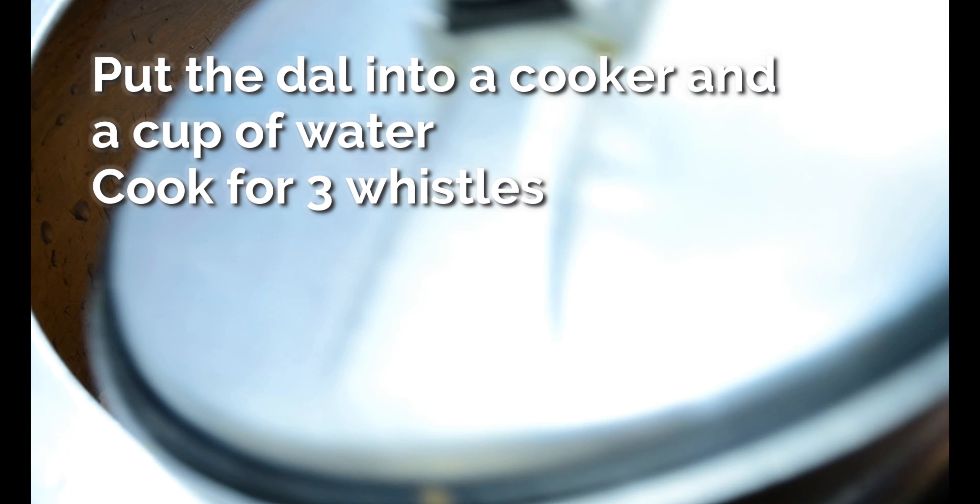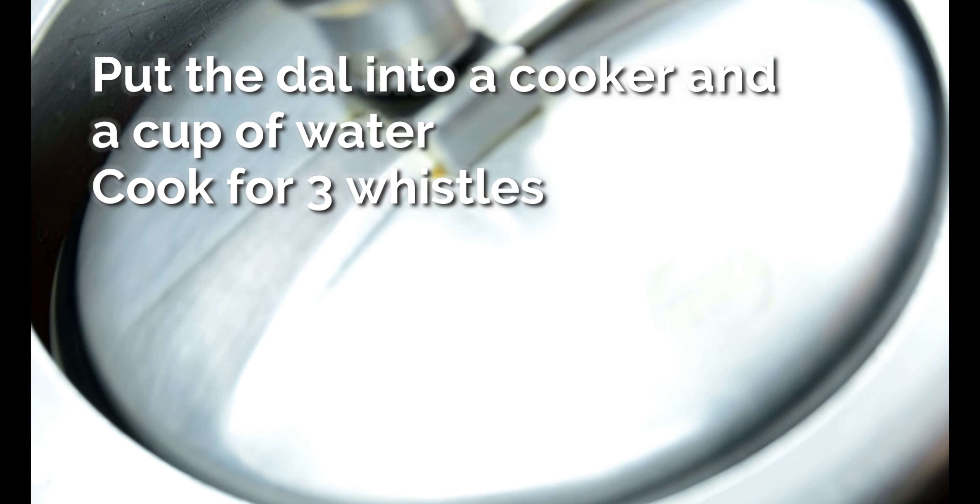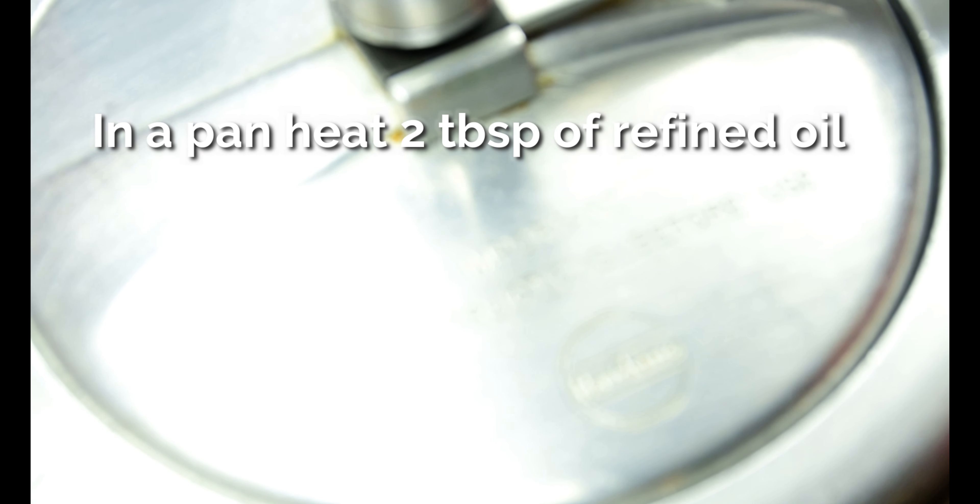Be careful not to add too much water. We are going for a slightly dry and mushy texture for the dal.